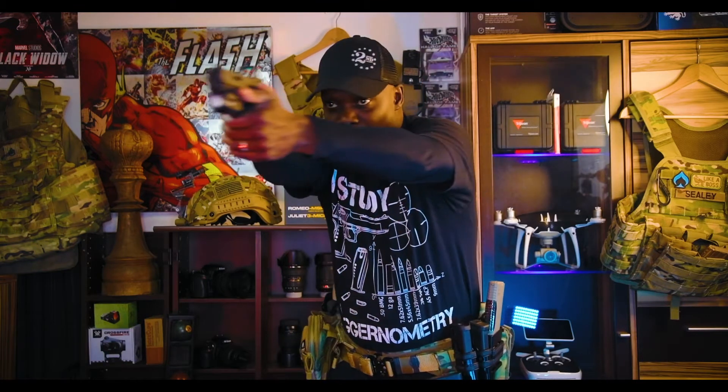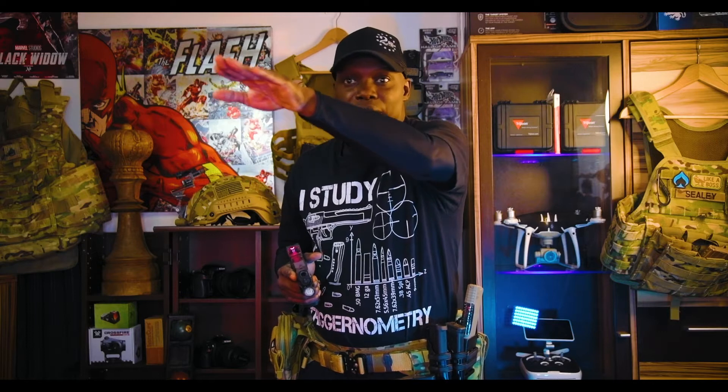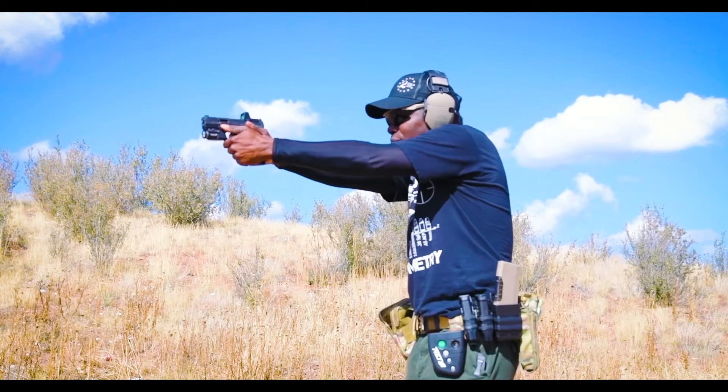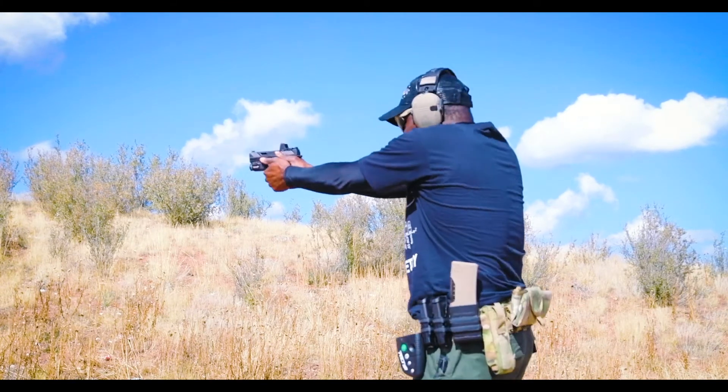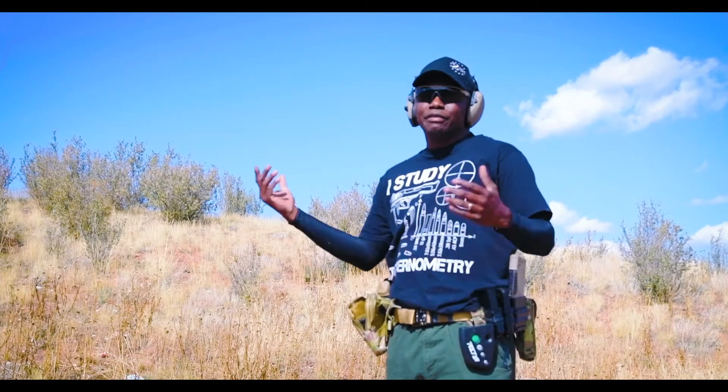That's why target transitions are so important — you have to practice because you naturally want to move the gun with your eyes. A lot of people are afraid to lose the dot, so they keep their eye on it the whole way and end up passing the target every single time. If you do this drill with a dot and just keep your eye on it, you're going to pass the target and waste several seconds getting back on it. Always move your eyes first, then bring the gun onto the target.